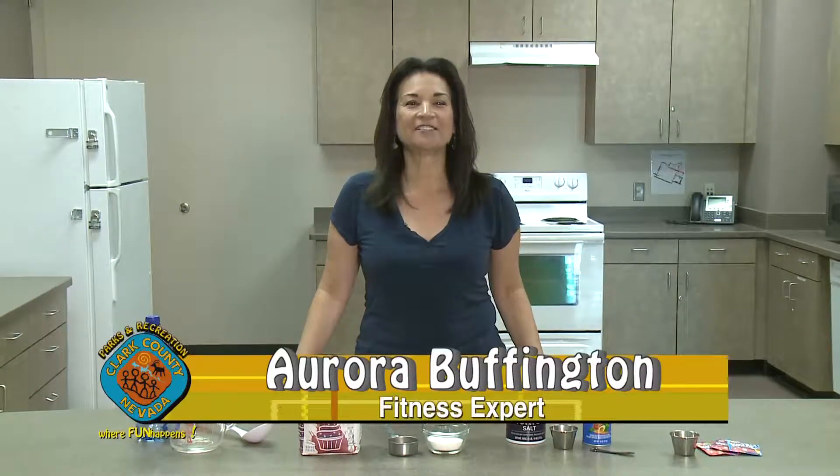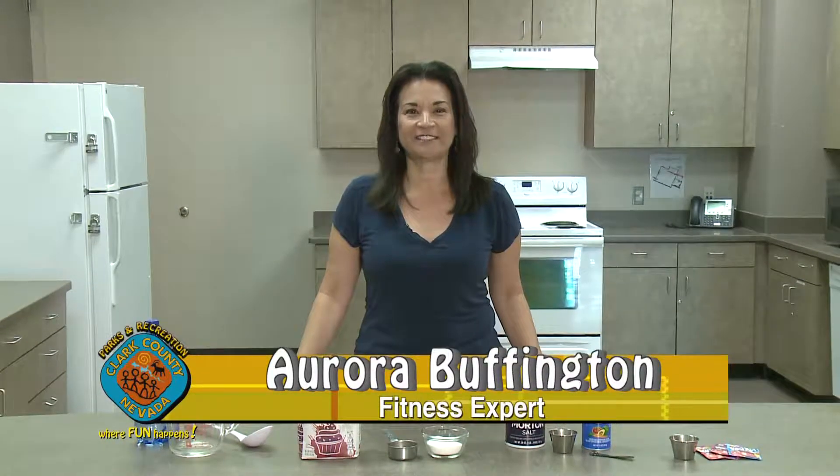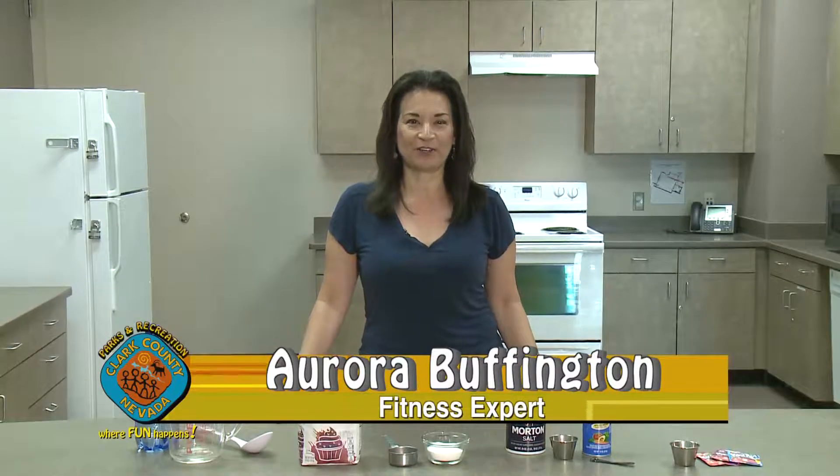Hi, I'm Aurora Buffington, Exercise Physiologist and Registered Dietitian Nutritionist here at the Hollywood Recreation Center.